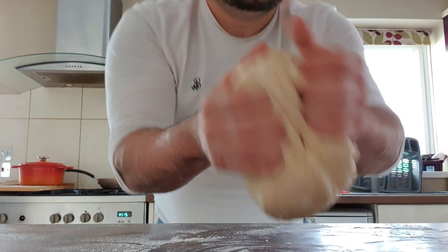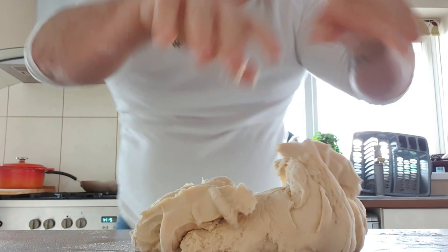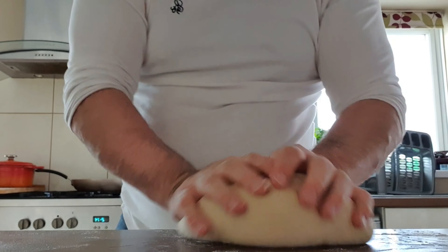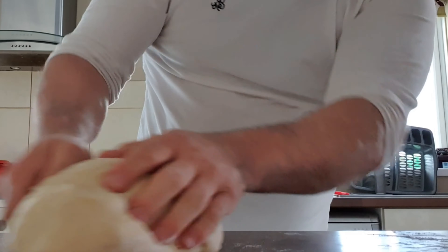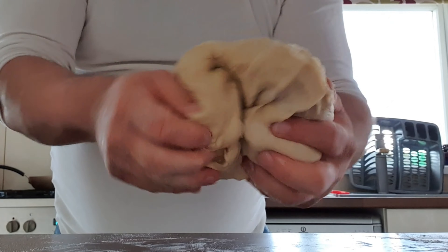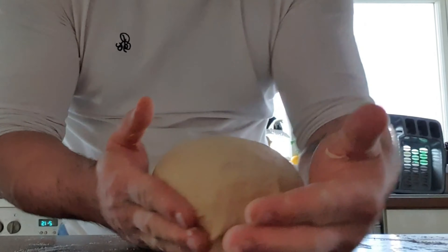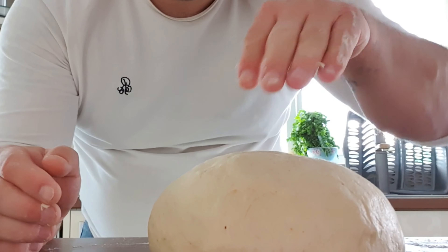As you can see, it's quite an elastic dough. It's still going to be quite moist, so don't be frightened by that. Don't be tempted to put loads and loads of flour down — you just don't need it.